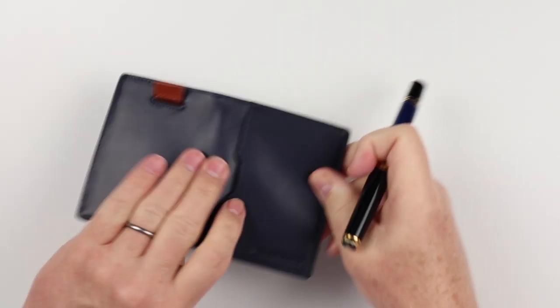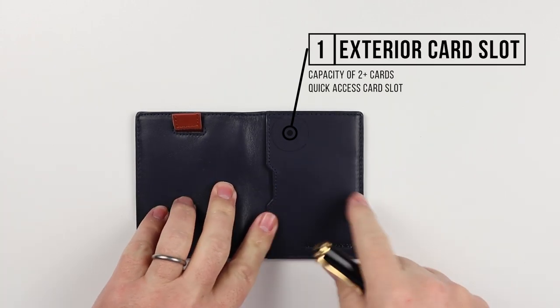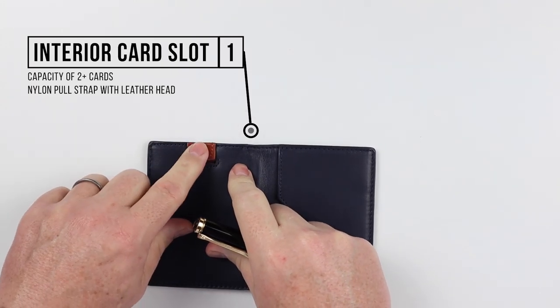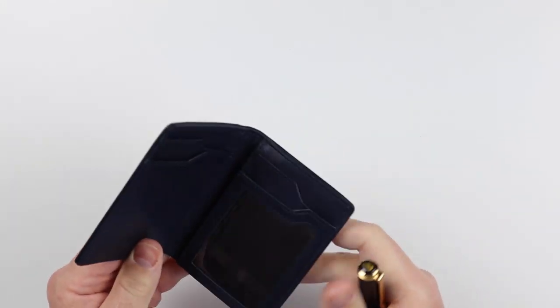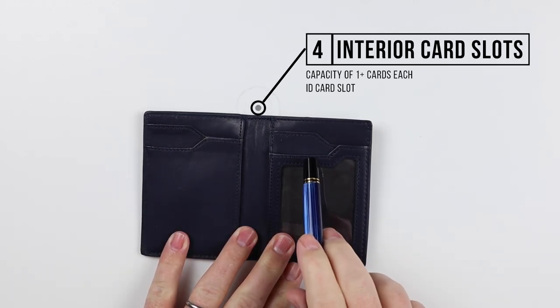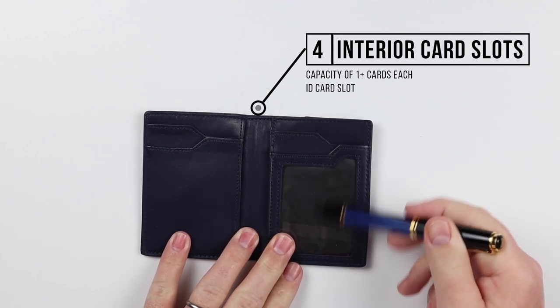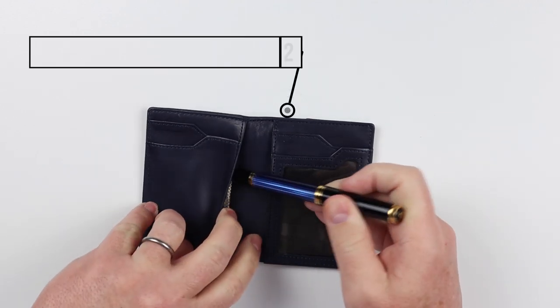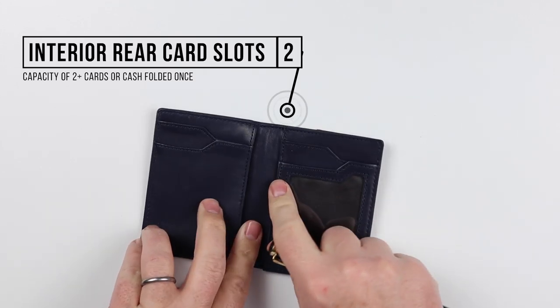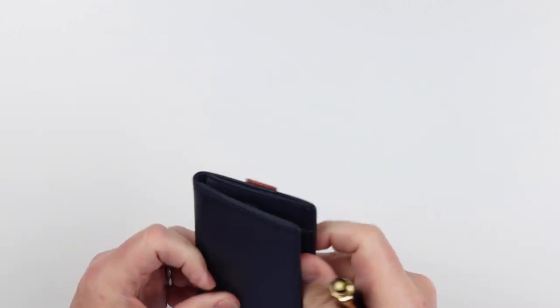Now, as usual, onto the feature review — in this case of the Sermon Brands 5.0 wallet. For the exterior, we notice we have a quick access card slot here. We can also see that from the top down, we have yet another card slot, which is controlled by this pull strap. Going to the interior, on the left we have one and two card slots, and we also have two slots on the right — one for an ID in the front, another card slot behind it. And underneath both sides, we have more card capacity and places where you can put cash.